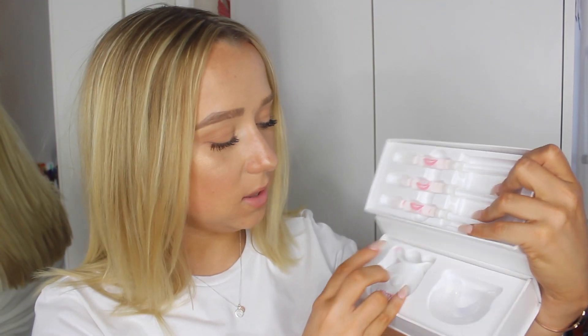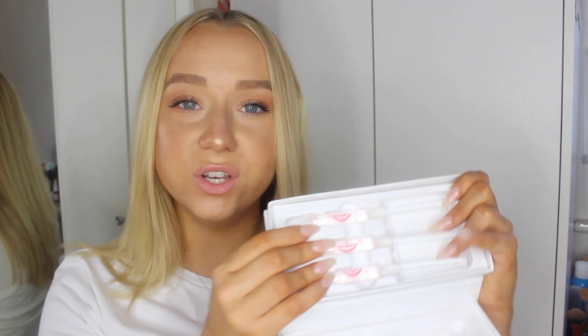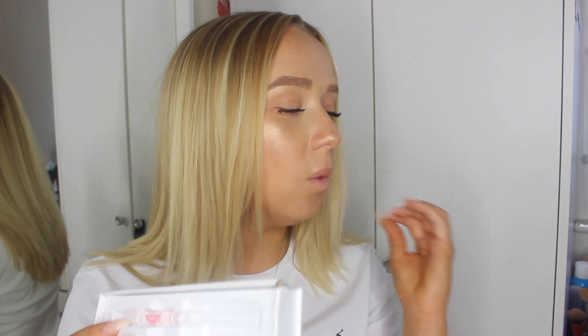So I'm basically going to do this with you guys, because I haven't actually opened the box and read the instructions yet. As you can see it's not even opened, so I'm as new to this as you guys are. In the kit you get the LED light, you get the mouth tray, and then you get three syringes.